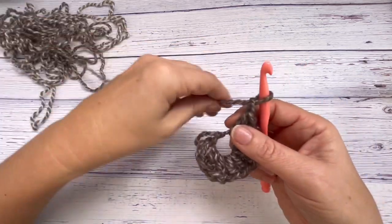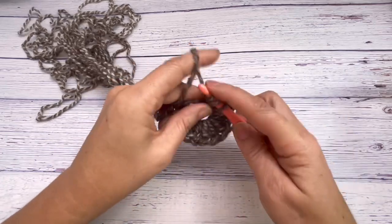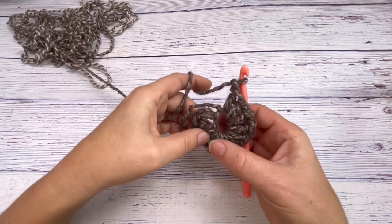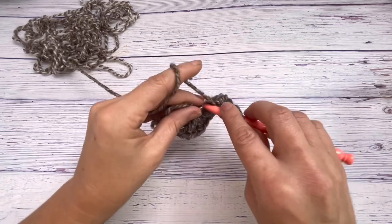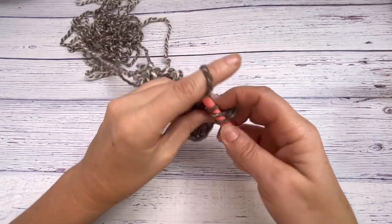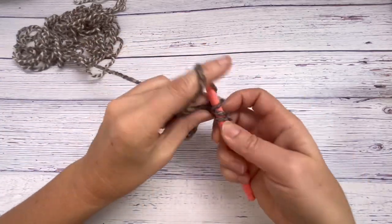That's number three — chain one. Now we need three more sets of that. That's another three double crochets, chain one, so one, two, three, four.